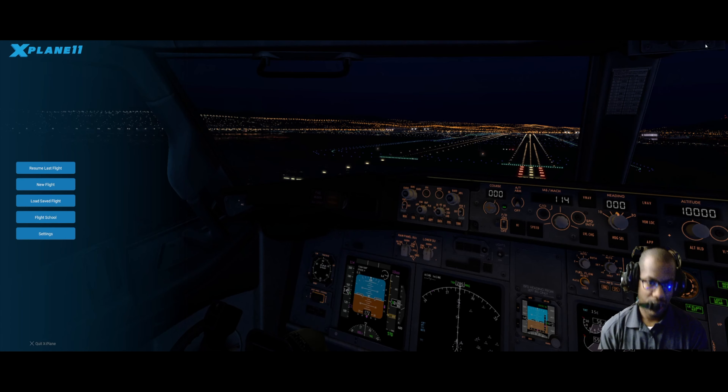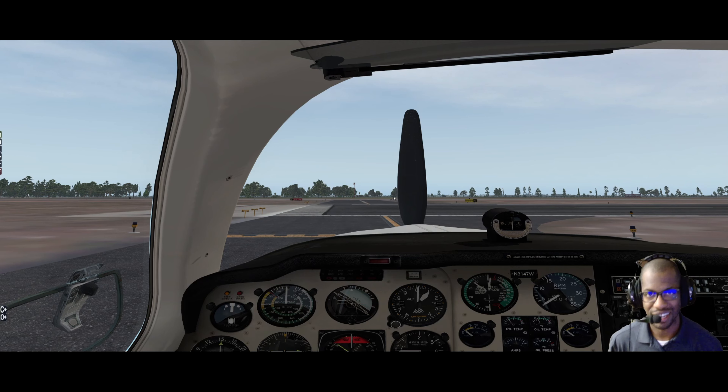All right everybody, I am back with a new forward-facing camera, just trying to play around with the settings and camera setup. I'm still bringing in a backwards view so you can see my gauges, yoke, throttle quadrant, and the 430/530 radios. Just testing this out to see how it goes.